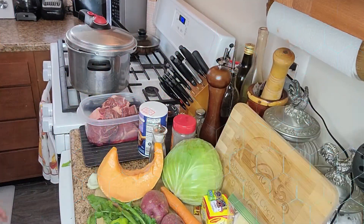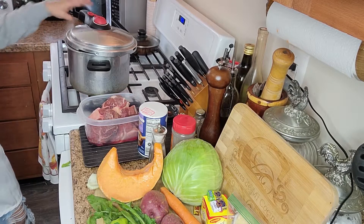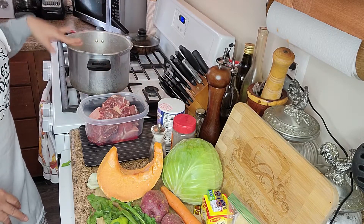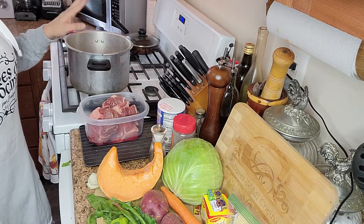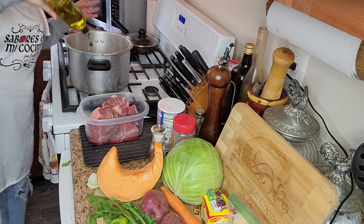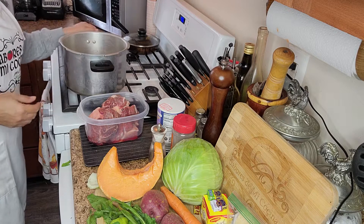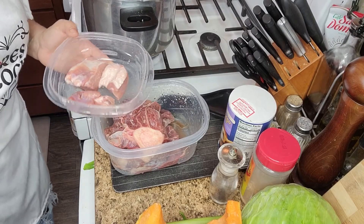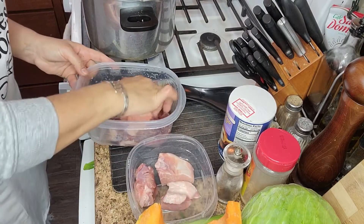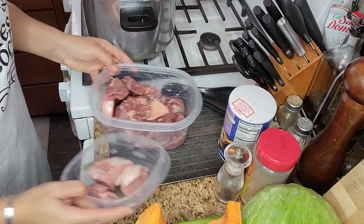Lo primero que vamos a hacer es colocar nuestra olla de presión a calentar, porque vamos a sellar nuestra carne primero. Cuando esté bien caliente, le vamos a agregar un poquito de aceite de oliva en el fondo, solo un poquito, porque lo único que queremos es sellar nuestra carne. Mientras nuestro caldero se calienta, aquí tenemos nuestras carnes. También decidí al final agregar un poco de carne de cerdo para darle un poco más de sabor.